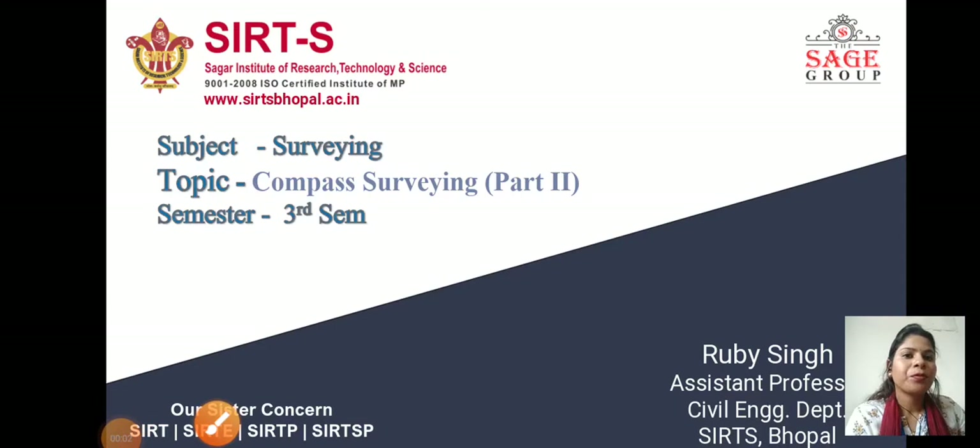Good morning class. This is compass surveying part 2. In the last class we discussed about compass surveying — what it is, its principles, and types. There are two types of compass surveying. In part 1 we only discussed the parts of the prismatic compass. In this lecture we will discuss the working of the prismatic compass, the surveyor compass, and the bearing of a line.